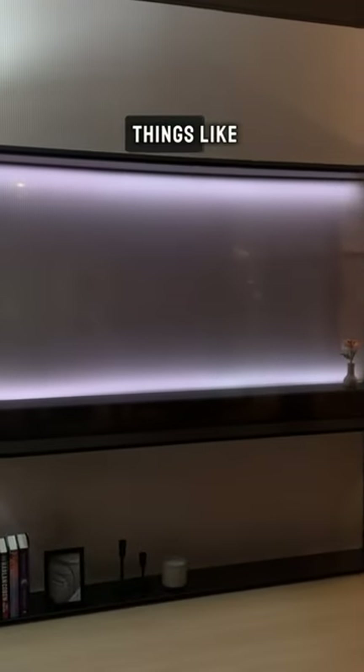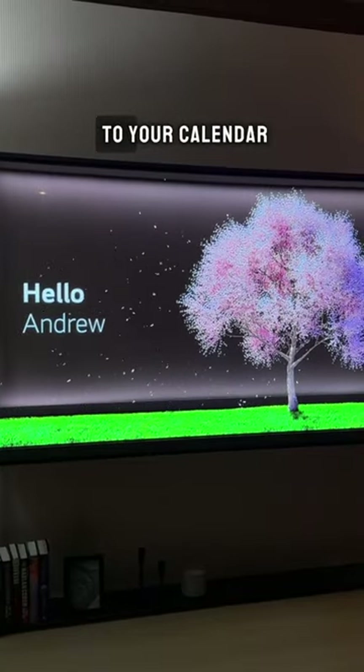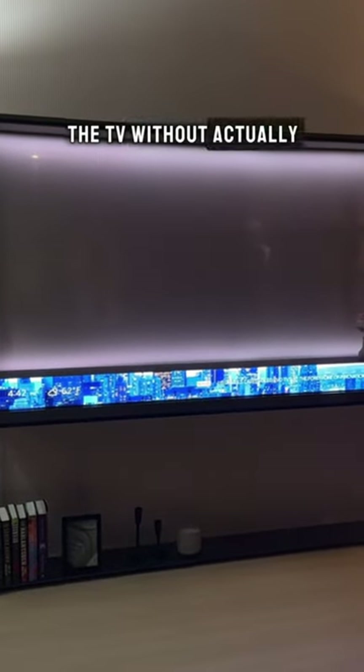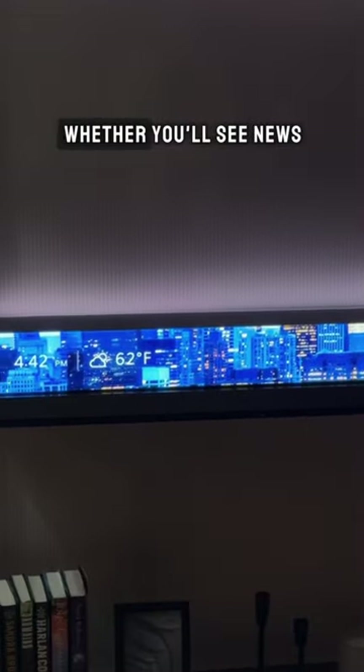You can do other cool things like connect this to your calendar and the weather app. Another cool feature is T-Bar — this is another way to use the TV without actually playing content on it. On the bottom right now you'll see time, weather, and news.